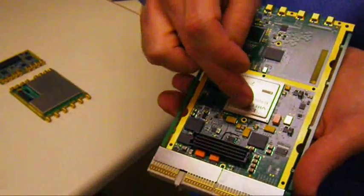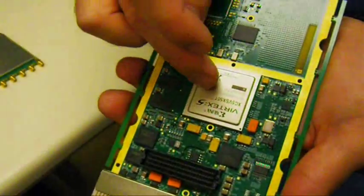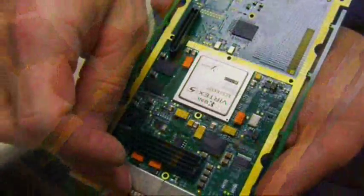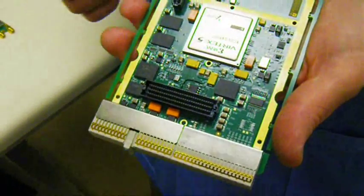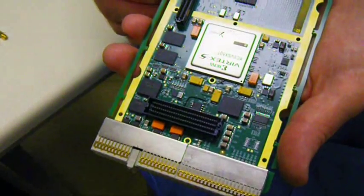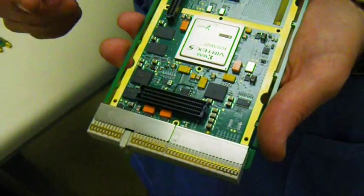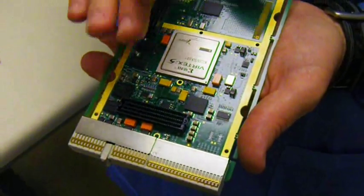The digital module has a Virtex 5 FPGA from Xilinx. This particular one is the SX50T, and there are larger sizes available on this board. It communicates with the Pro4600 host board via the Xilinx Aurora interface, which is a high-speed serial interface that runs over the backplane. It also uses an SPI interface for control, so you have a separation of the control plane and the data plane.